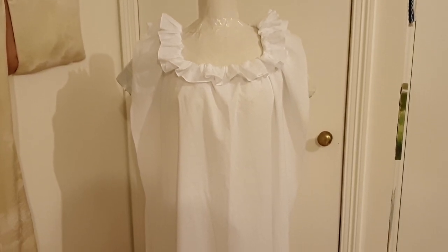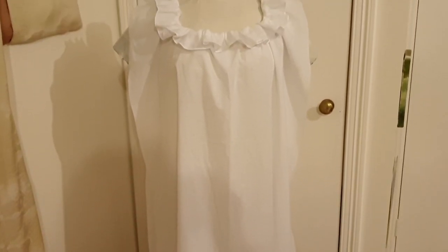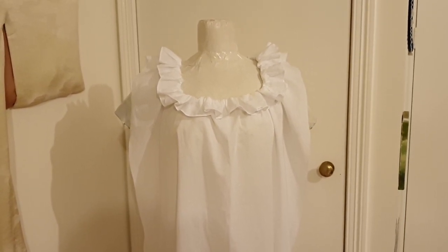Progress review time. Here we can see the chemise on Madam, my dummy. The front and the back is together and the neckline is all done. Overall, we're about halfway through.